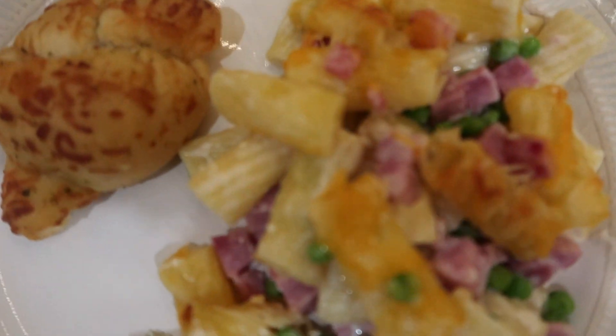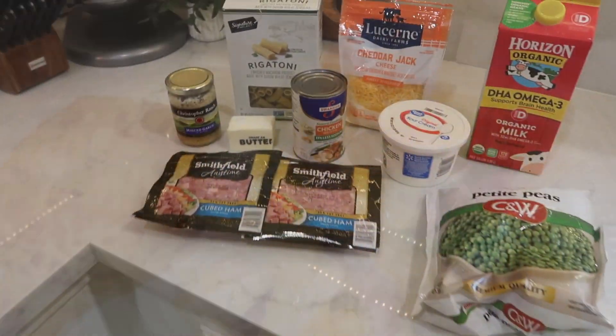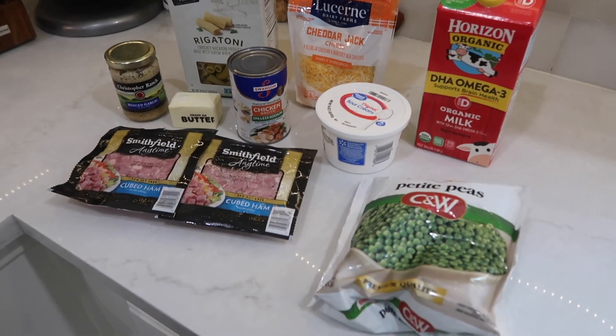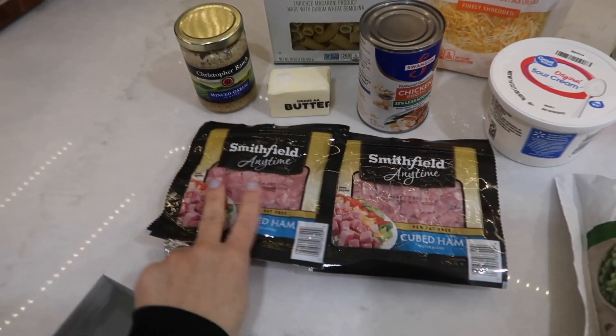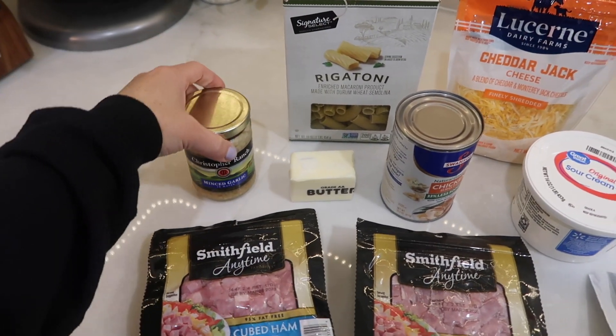To get us started off, I'm going to be sharing this delicious and super easy creamy ham and peas rigatoni casserole. Here's everything you're going to need. You're going to need some form of ham — if you have some leftover ham you can throw that in. I just purchased two packs of the Smithfield cubed ham, and then some minced garlic.